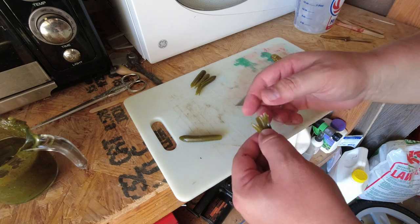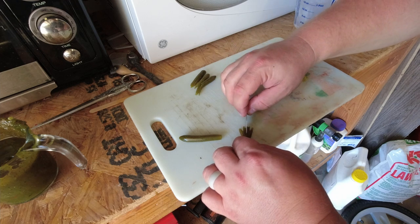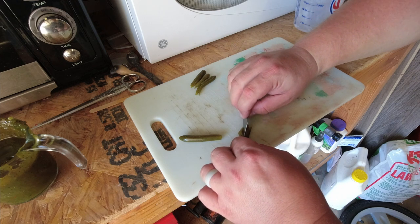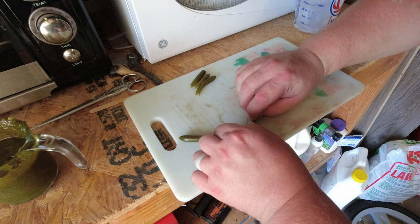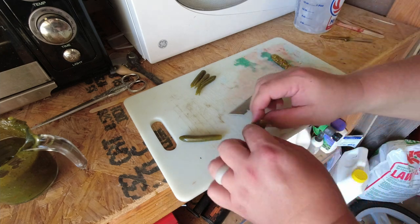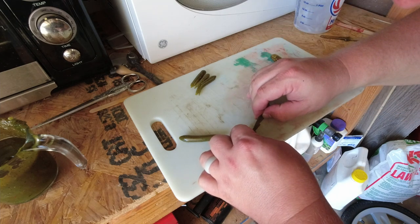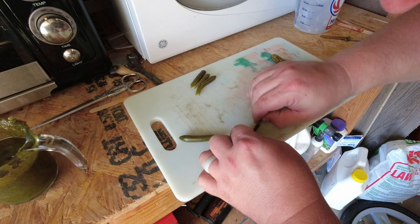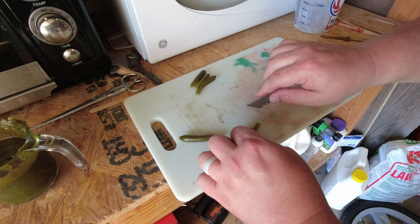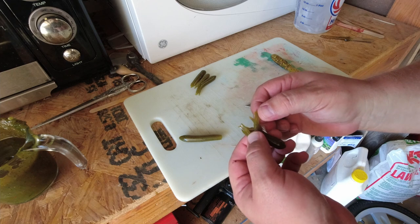You can also make a jig to put a bunch of razor blades in it at the same time and just cut it all at once — that would work a lot better. But this is what I've got, so this can get tedious depending on how thin you want these.